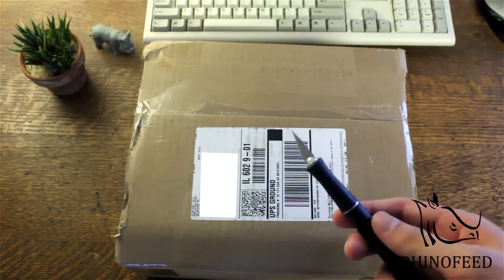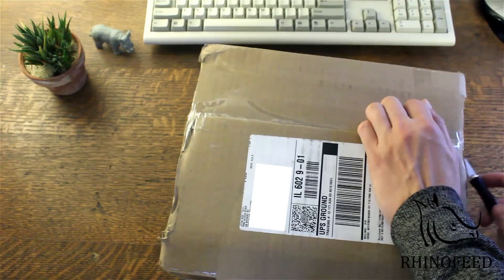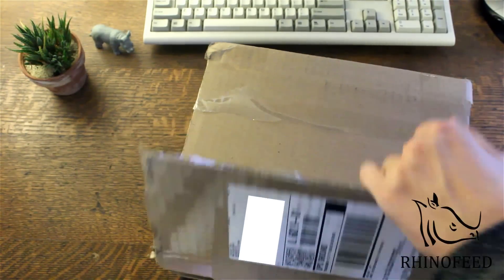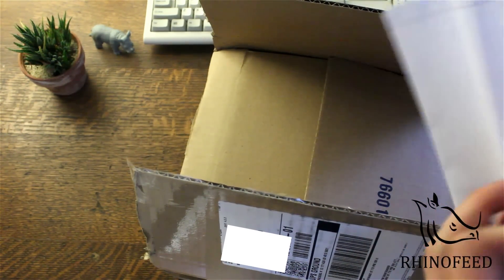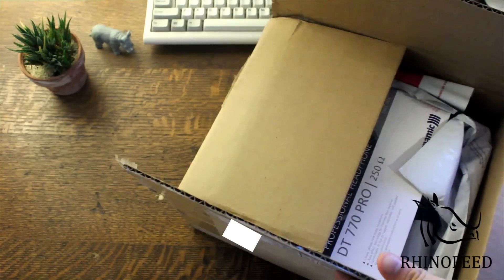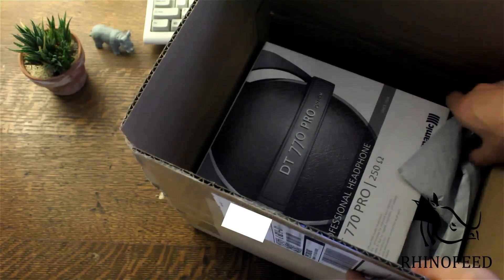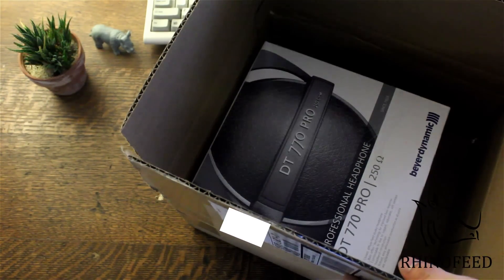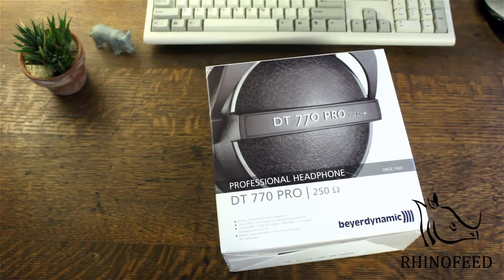Unfortunately I lost my trusty unboxing knife — or rather I cannot find it — so I'm just gonna have to use this. Not as cool, but it's sharp. Now these I bought for myself. The 880 Pros were for my dad for his mastering and mixing setup. These are for myself — for YouTube videos, listening to music, and possibly a little mixing.